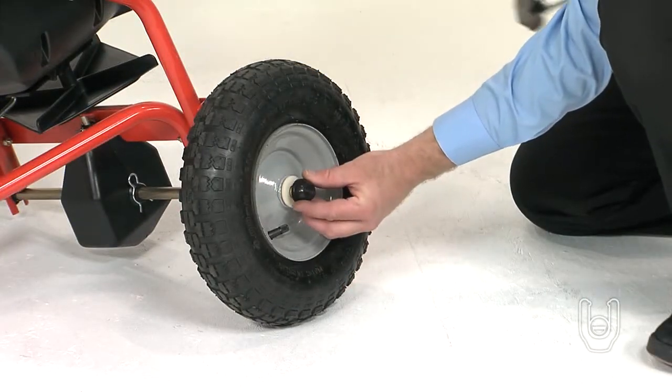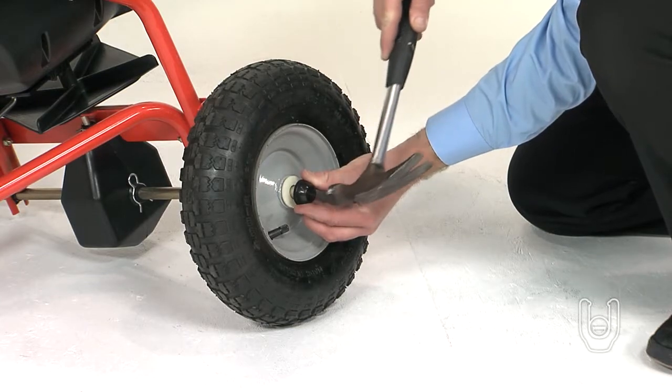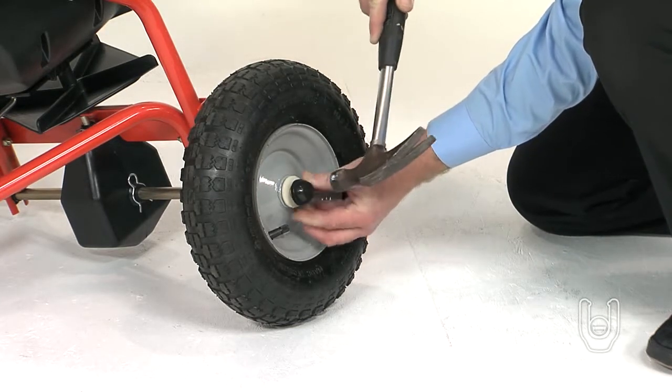Finally, install the hubcap, Part Z, onto the axle, tapping lightly with a hammer until the hubcap is snug against the wheel.